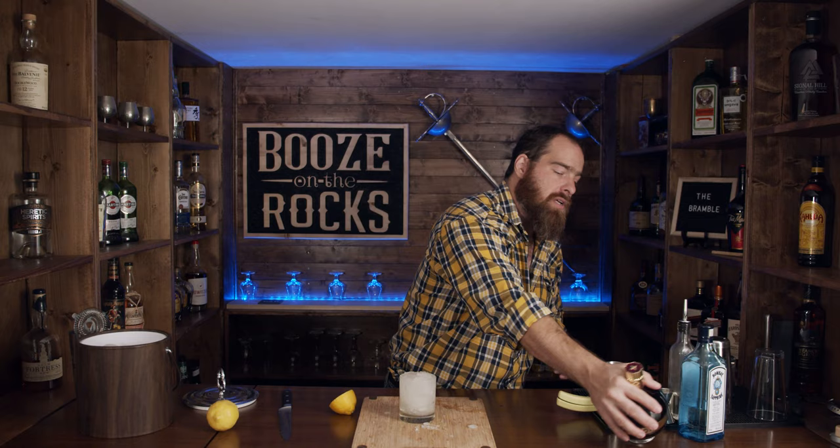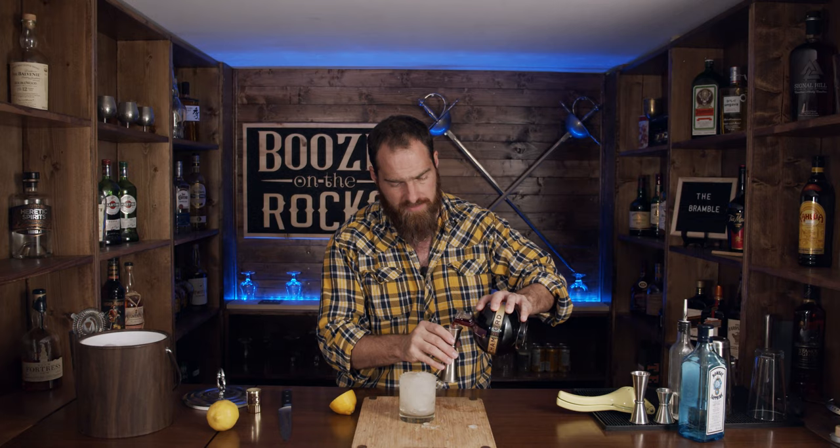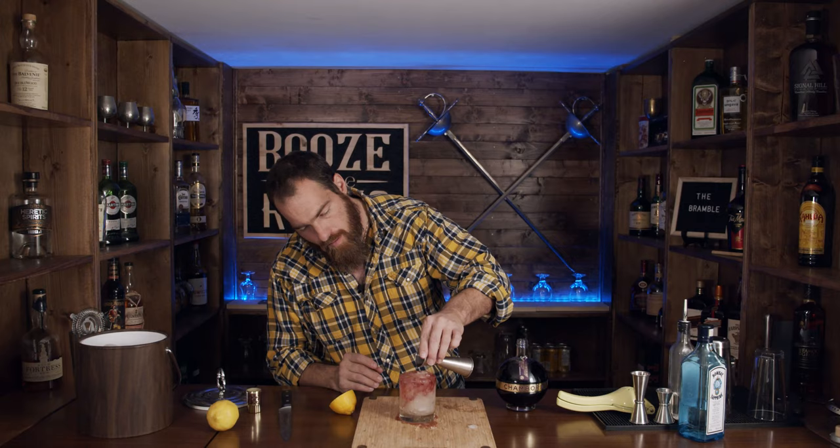Now the other key ingredient is creme de mure, which is a blackberry liqueur. You couldn't get a good creme de mure in England at the time, so I'm using Chambord, which is what I have — it was available at the local liquor store. We're going to use three quarters of an ounce or about 22 and a half mils, and we're going to float this on top, exactly the way Bradsell suggests.